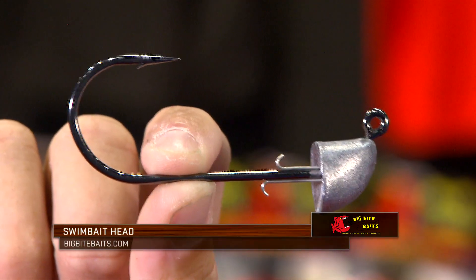Michael Neal here at ICAST 2018, the Big Bite Baits booth. One thing we came out with this year that I'm super excited about is a really good swimbait head. We've got the one ounce size right here. It's got a seven-aught big stout hook for those seven inch suicide shads and the five and a half inch BB kicker.